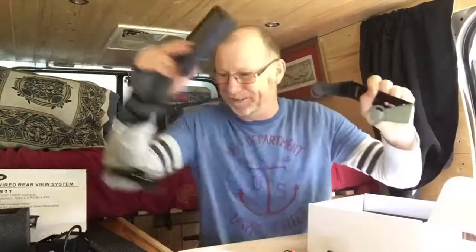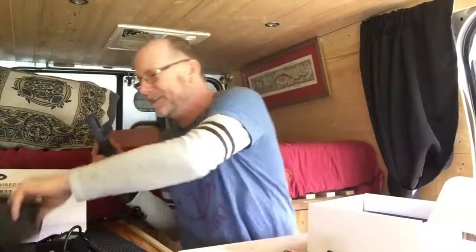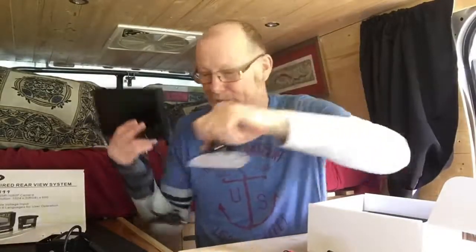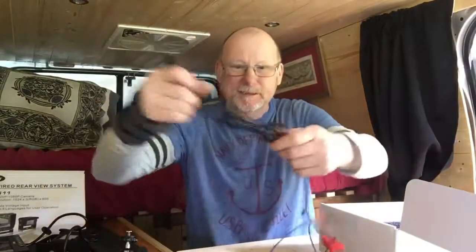There's another mount as well, so you've got the option of using one mount for the screen on the windscreen, or another mount for the back. I think I'll probably go with this one. And that's it — that's what's in the box. Now I'm going to unravel all this wire, plug it all together and see what the picture looks like — make sure it works first before I actually fit it in the van.